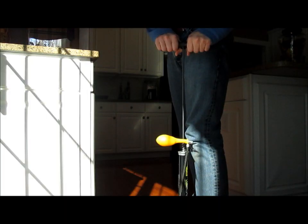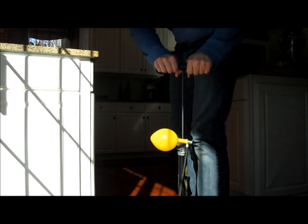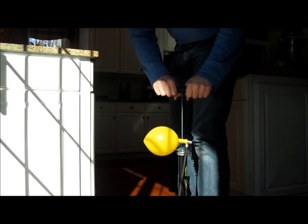Hi, I'm Lou, and today I'm going to show you how a refrigerator works. It's all based on one simple principle: if you increase the pressure of a gas, you also increase its temperature.